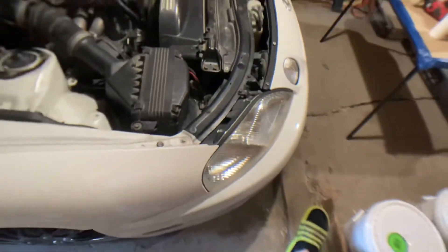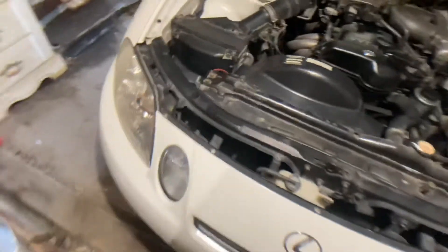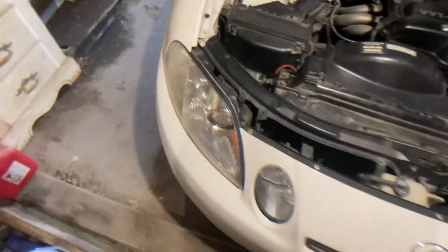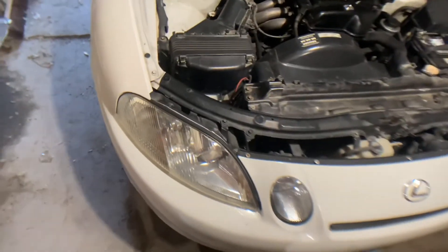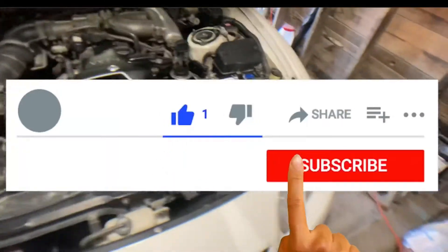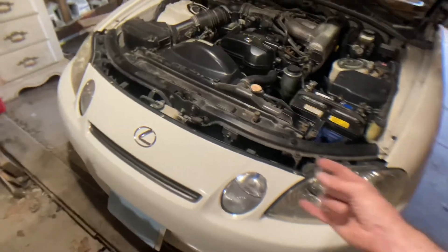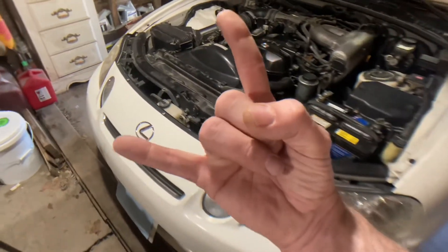There you have it — quick and easy. I'll probably hit these once more just to get a little bit more shine out of them, but one day I'll probably have to clear coat them as well. But that's all I really had for you today. Hope you enjoyed — until next time, keep those brushes stroking.